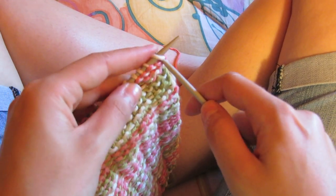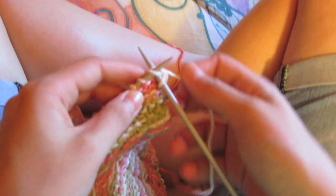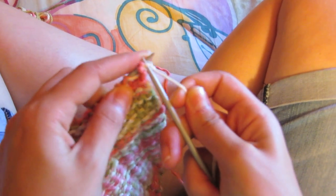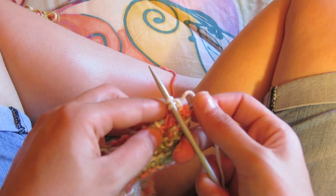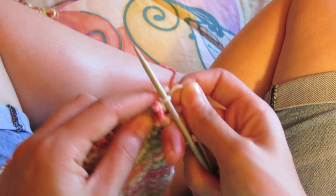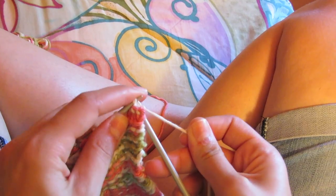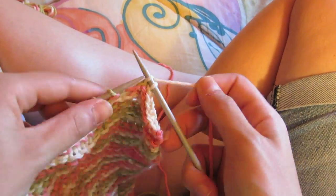And once you have the length you desire, you can cast off as you would usually do.